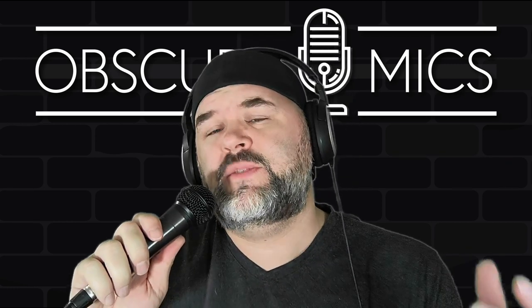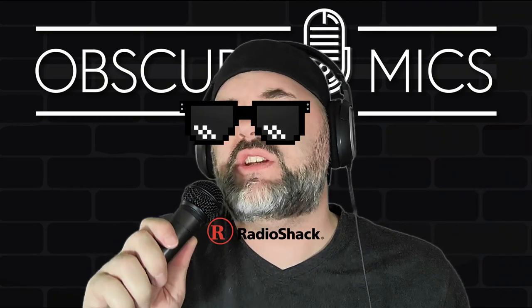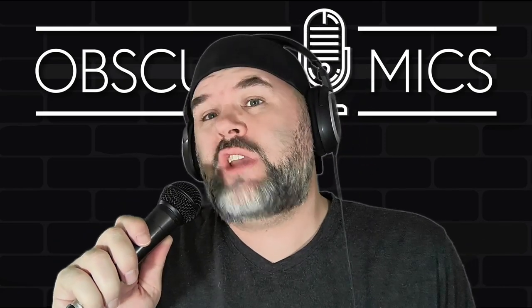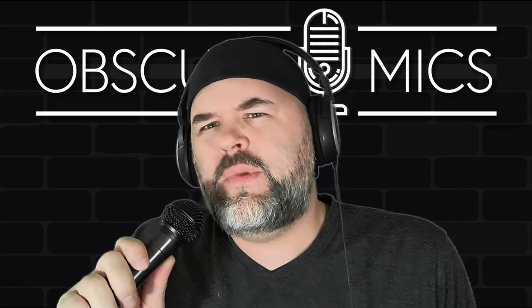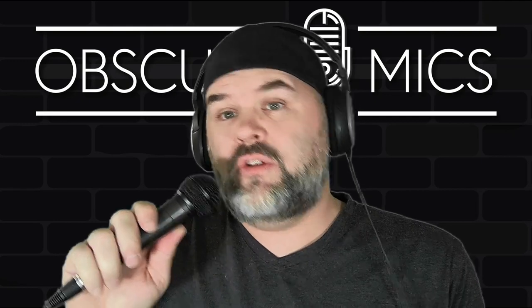What is up, Obscure Mic people? It is Bark coming at you with another handheld dynamic microphone review. We got one from the Shack — Radio Shack 33-3004 handheld dynamic microphone. I've had it for years and never put it on the channel, but I built a buddy of mine a podcast setup and figured it was high time to throw this one on the channel in a quick two-to-three minute video, because that's what handheld dynamics end up being on this channel. Let's do some tests!